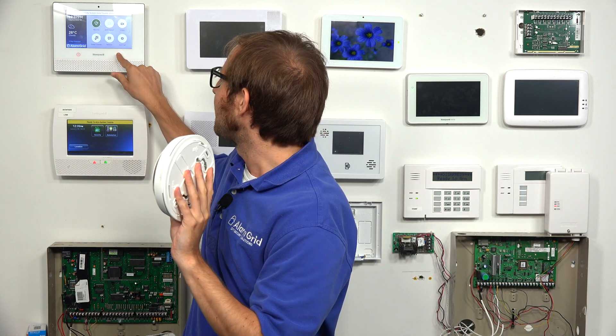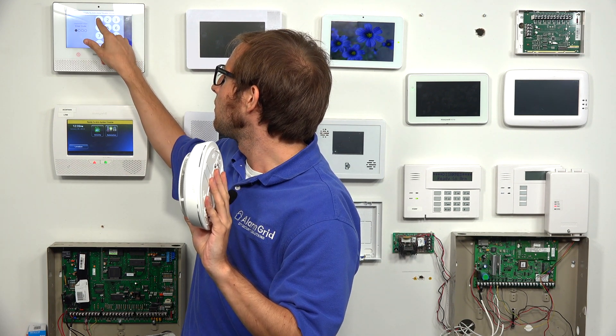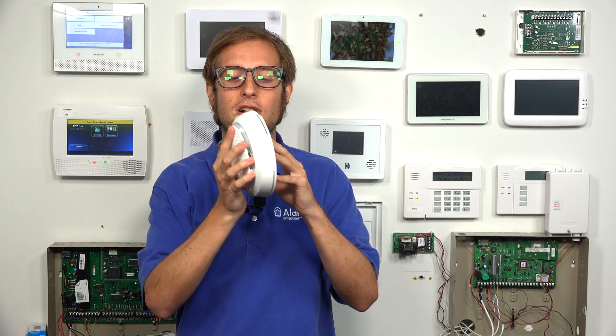We're going to silence that real quick. You will get a tamper cover when you open up your sensor. So we'll enter in our master code and put that into programming so it stops. But that's how you open it — you press it against the wall or the ceiling, the back plate, and you twist it counterclockwise.